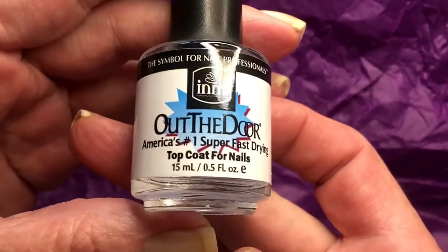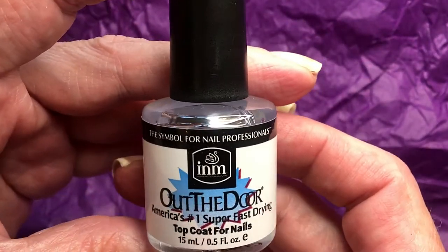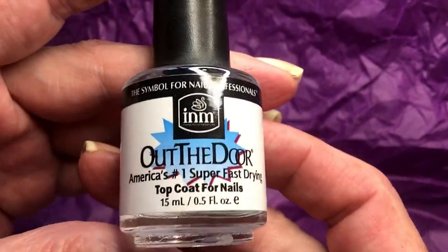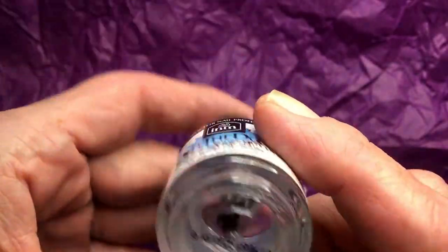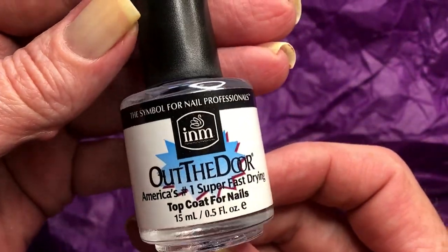First up, I bought a new topcoat and this one is from Out The Door. I've never tried this topcoat, so I really want to try it. I know people talk good about it.